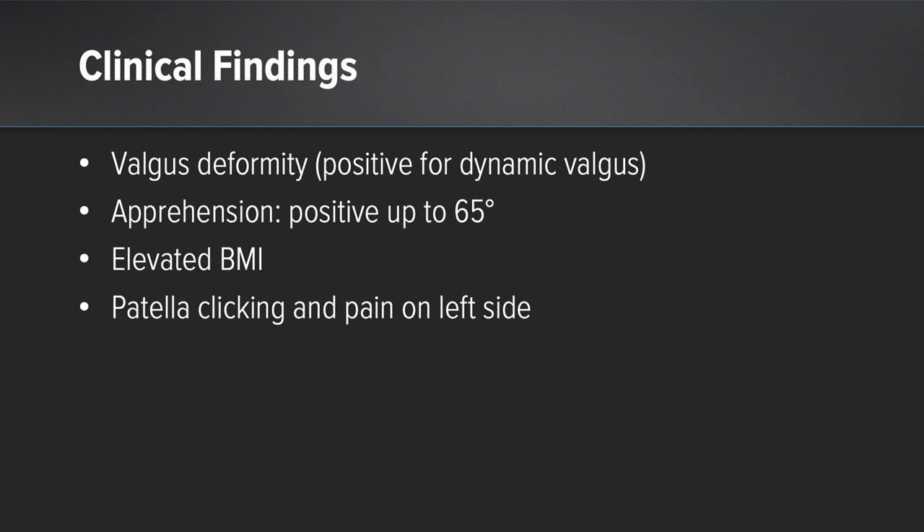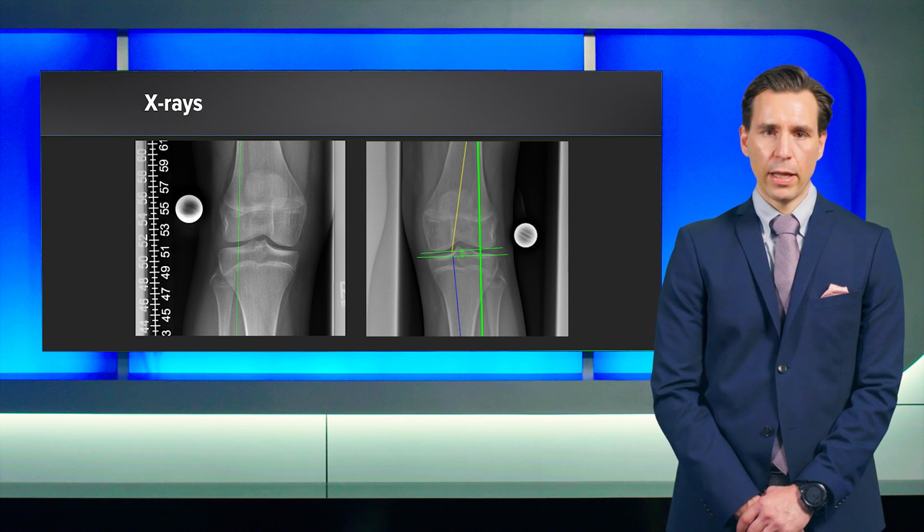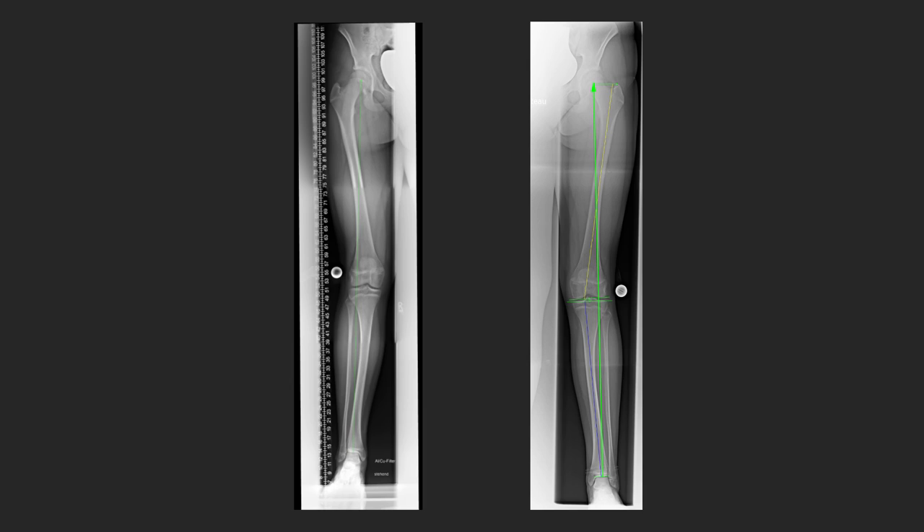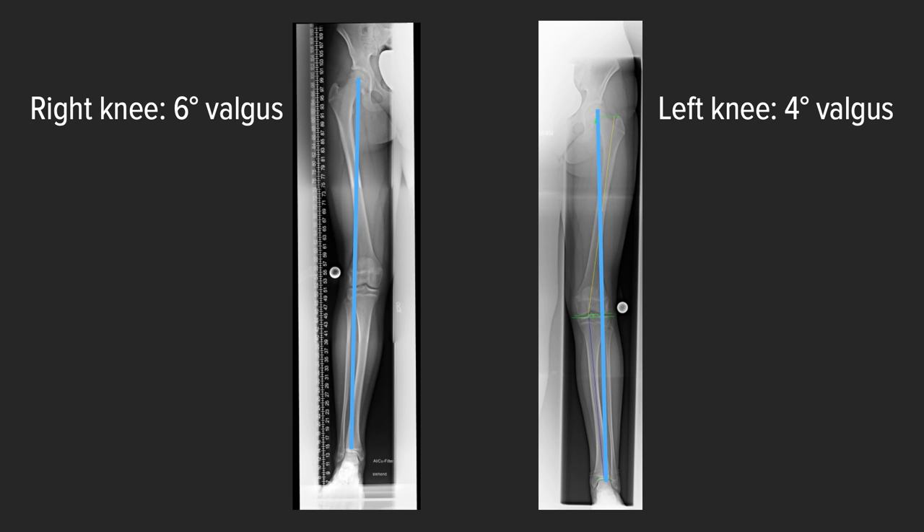On her left knee joint, she had very clear patellar clicking and increased pain during movement. On initial X-ray analysis, AP view, you saw a more or less normal knee joint with a slight patellar altered position and open growth plates on the tibia as well as on the femur bone. When performing full-leg X-rays, we saw a very clear valgus deformity, which was six degrees on her right side and four degrees on her left side.